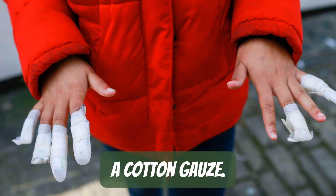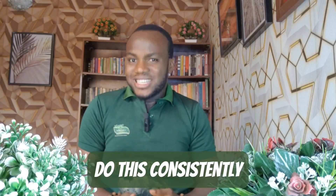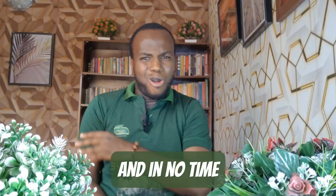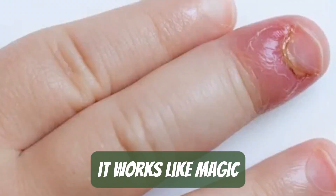Cover with cotton gauze and make sure you leave it on overnight or for a long period of time. Do this consistently and in no time all the nasty nail infections will disappear — it works like magic.